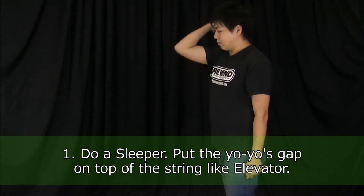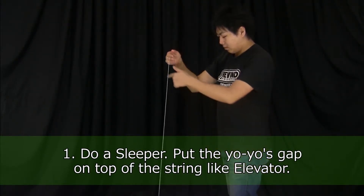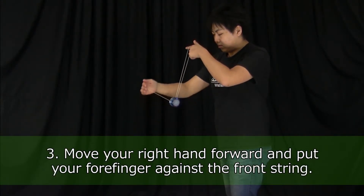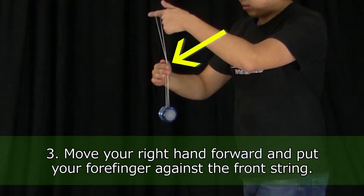Do a sleeper and put the yoyo's gap on top of the string just like elevator. From there, move your right hand forward and put your right forefinger lightly against the middle of the front string.